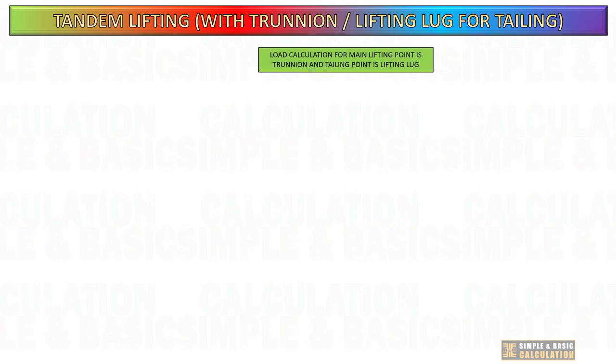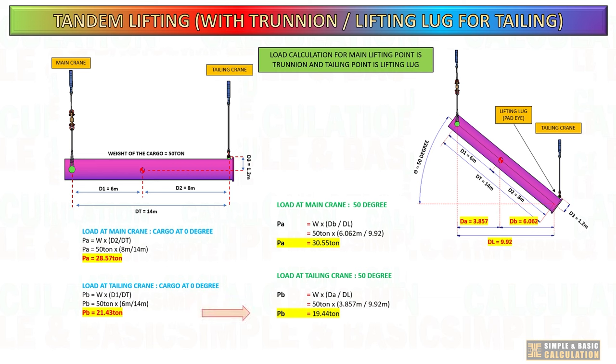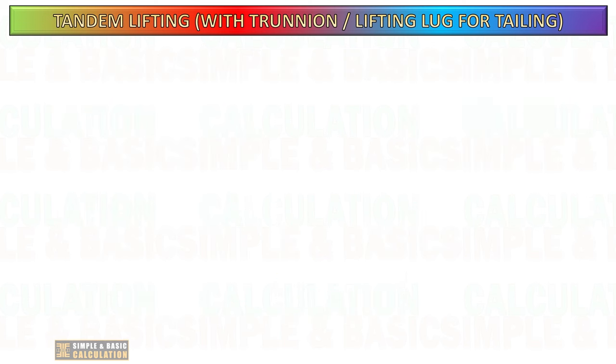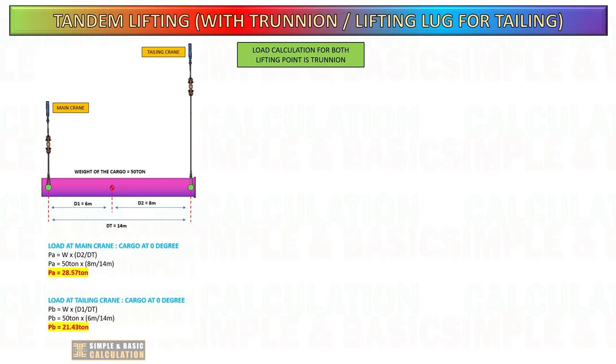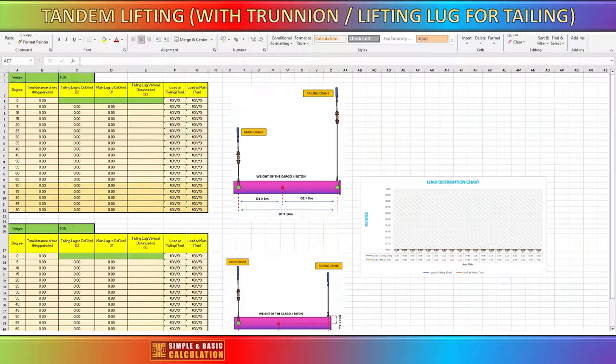Let us compare the load when the cargo is at a zero degree angle versus when it begins to tilt. For the lifting lug type lifting point, when the cargo begins to tilt, the load begins to decrease at the tailing crane, while the main crane takes up more load. In this situation, the load in the tailing crane at 70 to 85 degree tilt has already been reduced. For the trunnion type lifting point, when the cargo begins to tilt, the load remains the same at the tailing crane and main crane, meaning the load is not reducing at any angle of the cargo. This is because the lifting point is in line with the center of gravity.